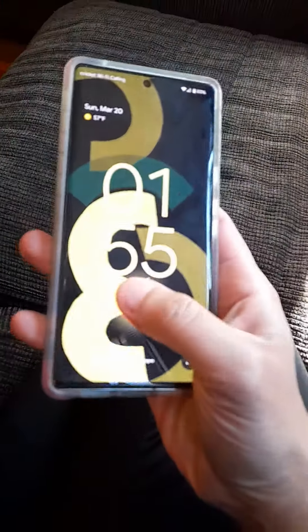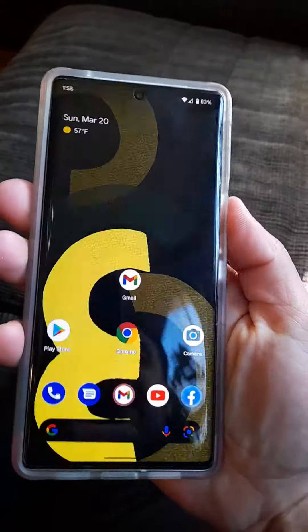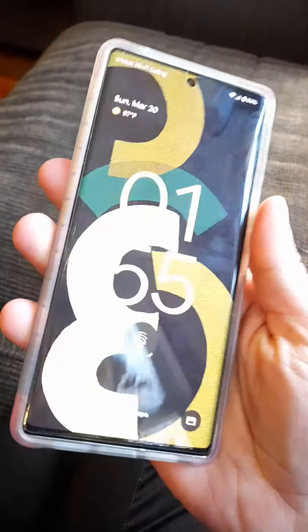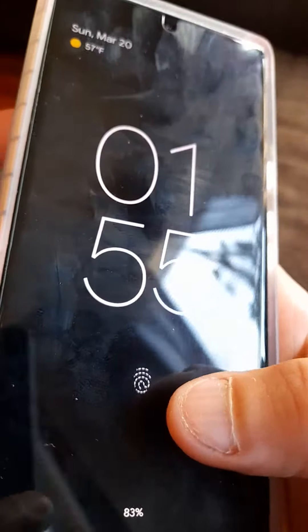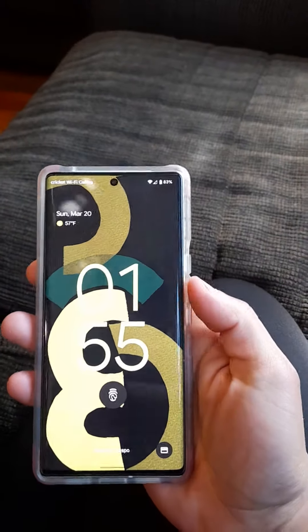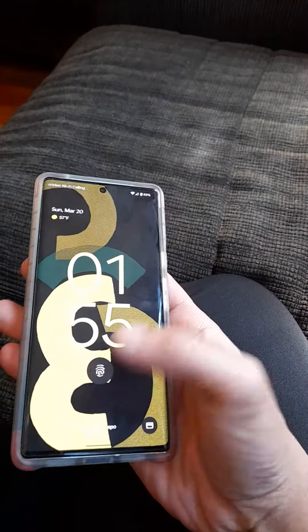I believe people have to take their time putting screen protectors on and make sure there are no bubbles. Just take your sweet time, put in your fingerprint — see, no bubbles. Take your time processing your finger for full security, and do two of them — put two fingerprints in.